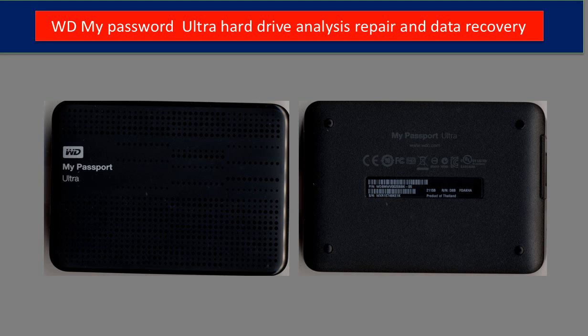Hello everyone. This video is going to talk about the WD My Passport Ultra 2TB hard drive analysis, repair, and data recovery.